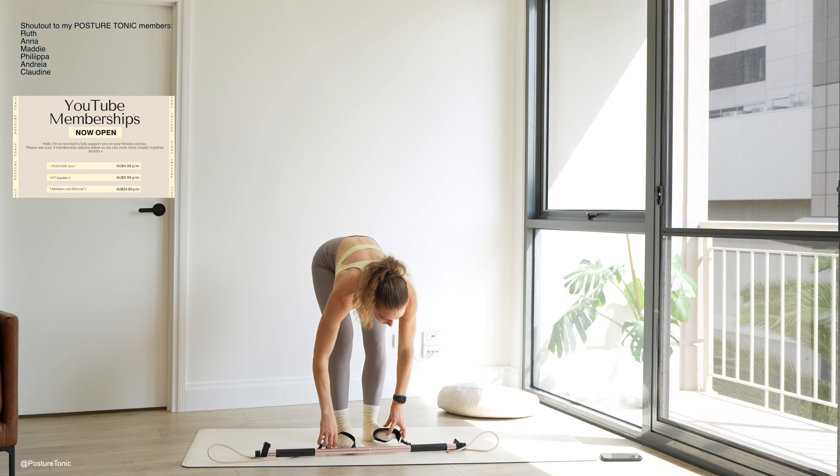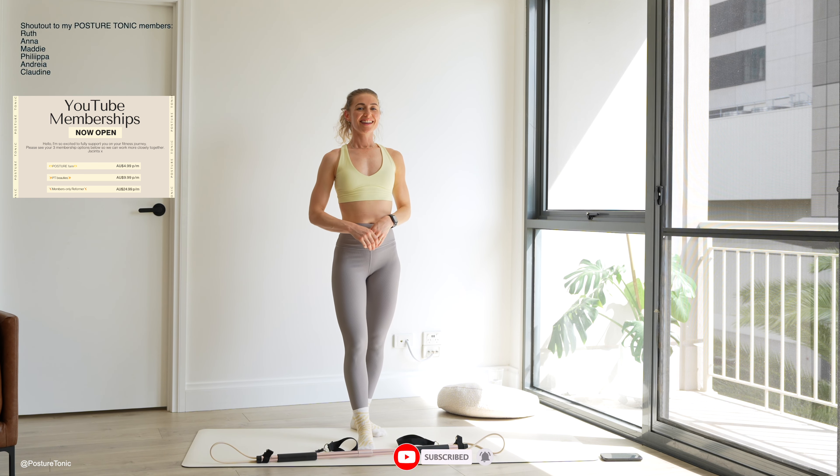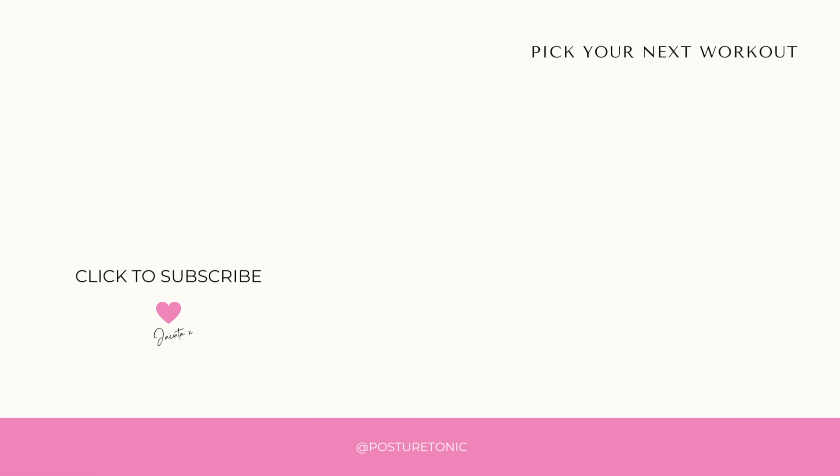That was your lower body focused Pilates bar workout. I hope that you enjoyed. Please like this video if you did, make sure you are subscribed, and I will see you back for our next workout together really soon. My name is Jacinta from Posture Tonic.